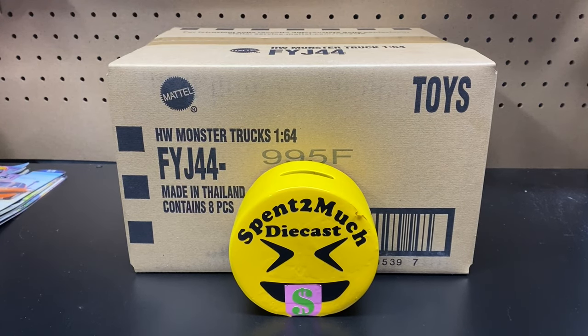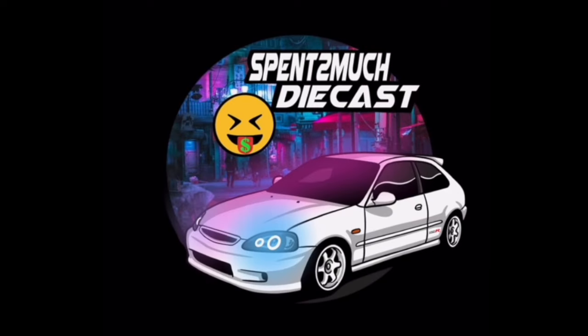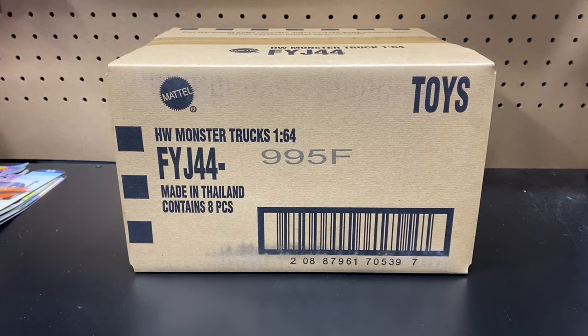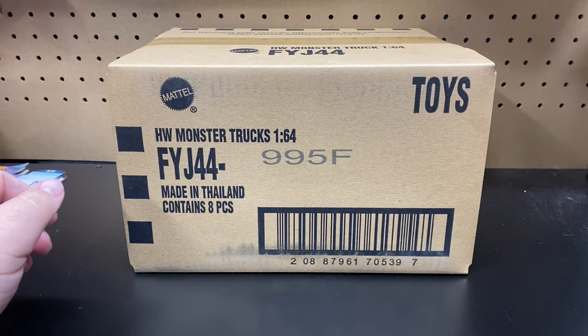Welcome back to Spend Too Much Diecast! What is going on, crew? Welcome back to the channel to all you crew members out there. If you're new here, welcome to Spend Too Much Diecast where we do all different types of diecast unboxings.